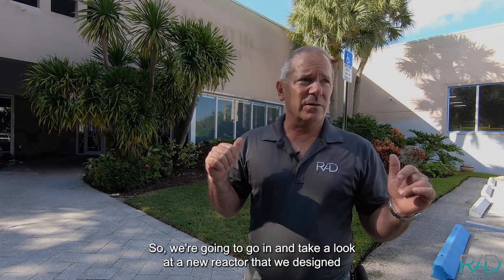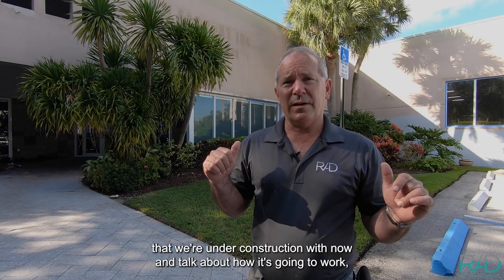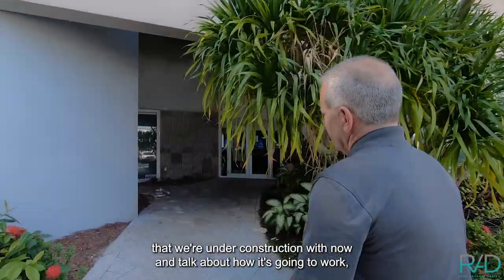Today we're going to go in and take a look at a new reactor that we designed that we're under construction with now and talk about how it's going to work.